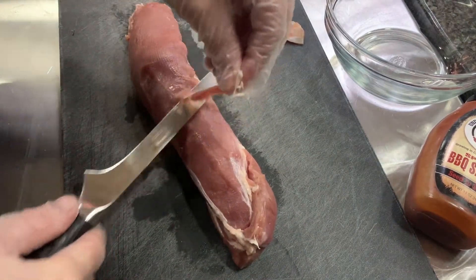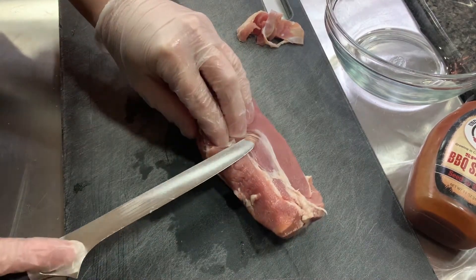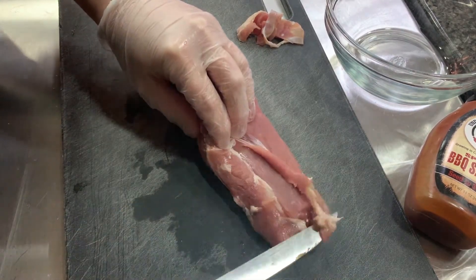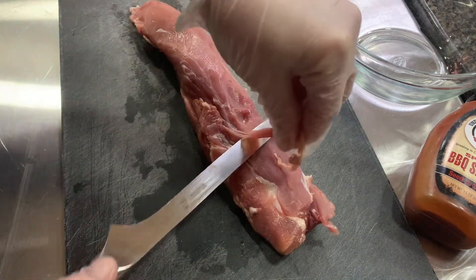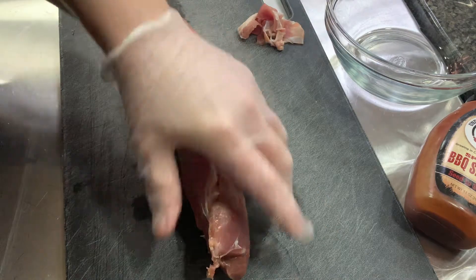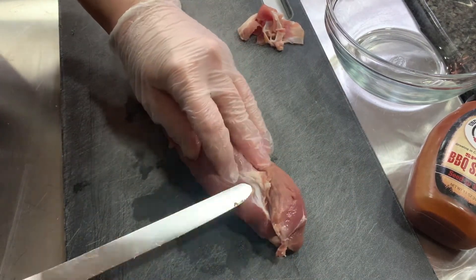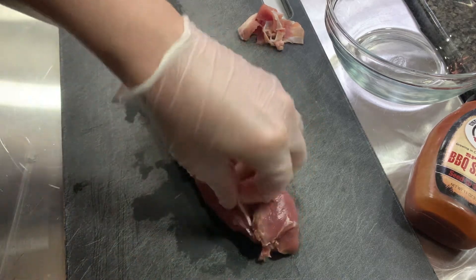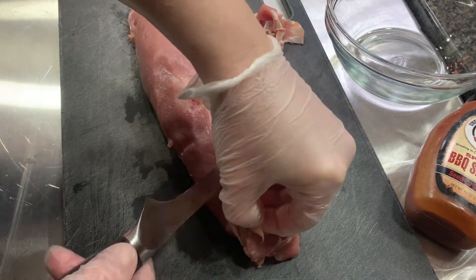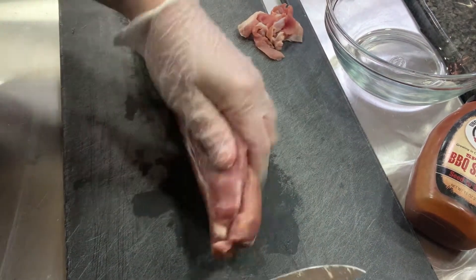I'm going to get the silver skin off of here and then we can butterfly it. You can't really get all of it off unless you really butcher this thing back, but just enough so that when you bite into it, you're not getting that thick skin chew. There we go.